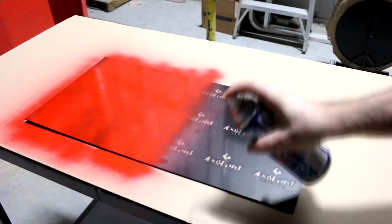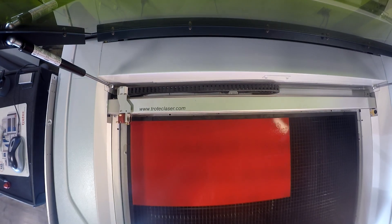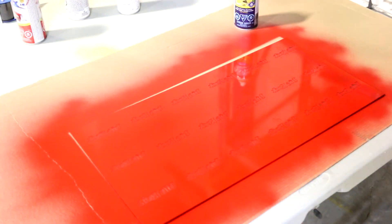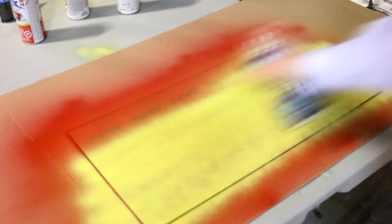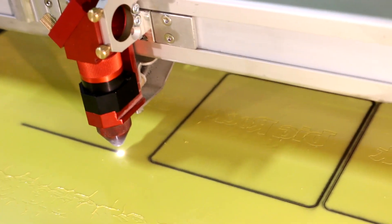As you can see, there are multiple colors on this coaster. To achieve this, we etched out our first color and then spray painted the back of the material. We let the spray paint dry for a couple of hours and then took it back to our laser machine where we engraved our second color. Next, you'll spray paint the second color on your material. Once it's dry, you are now ready to cut out your finished coasters.